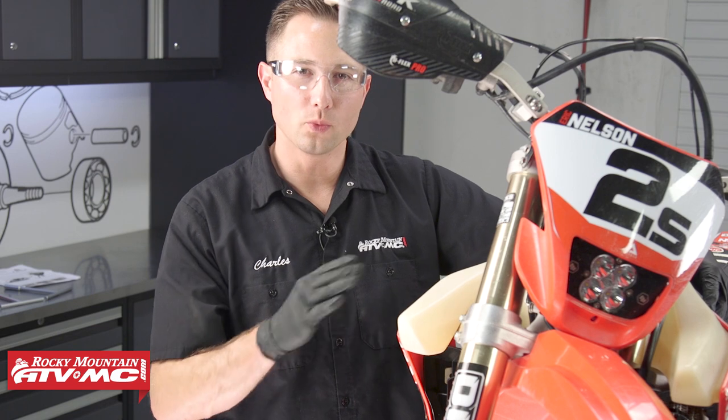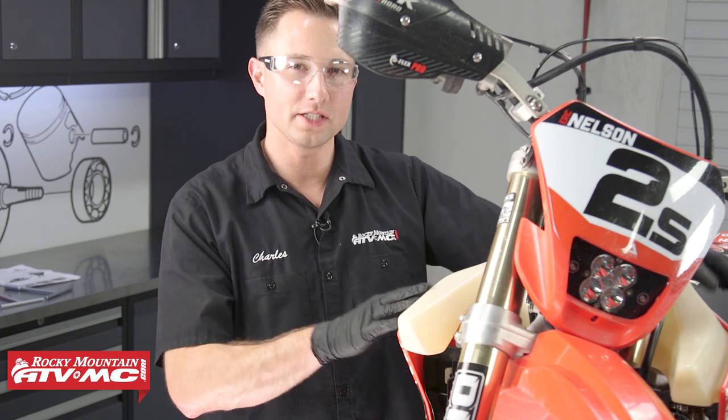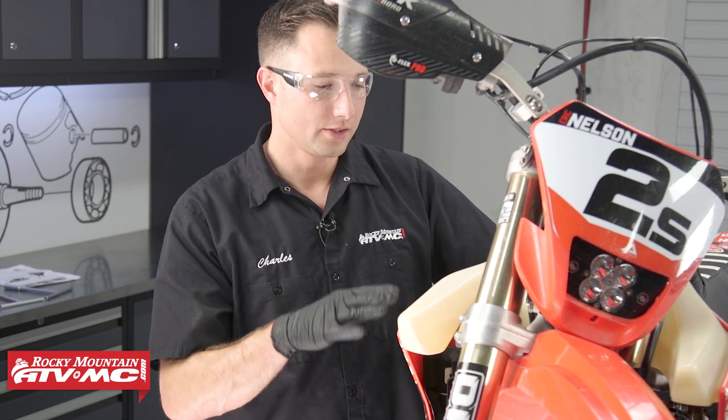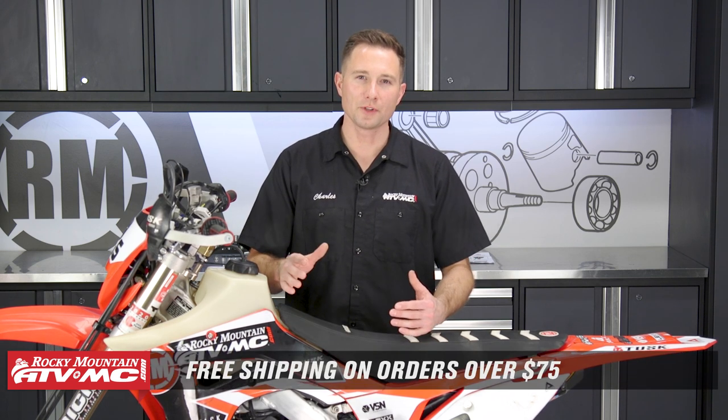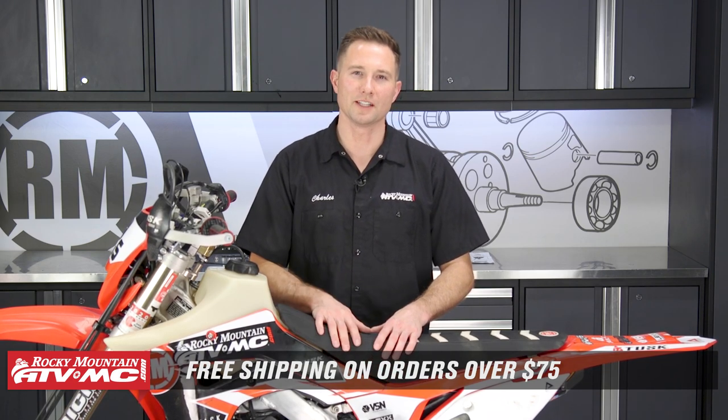The 190-degree fan turn-on temperature is going to be a good spot for most machines, but if you have a special application you can adjust it to how cool you want your bike to run. And that's all there is to installing the Universal Digital Radiator Fan Kit from Tusk on your dirt bike or any other machine — the principles are the same and it's quick and simple to install. If you need this kit, it's available on our website. We also have a lot of different options for OEM and aftermarket parts. We offer free shipping on orders over $75 — don't forget to subscribe to our YouTube channel for more helpful content. Thanks for watching.